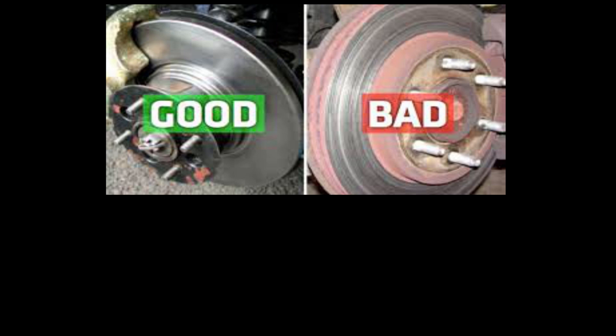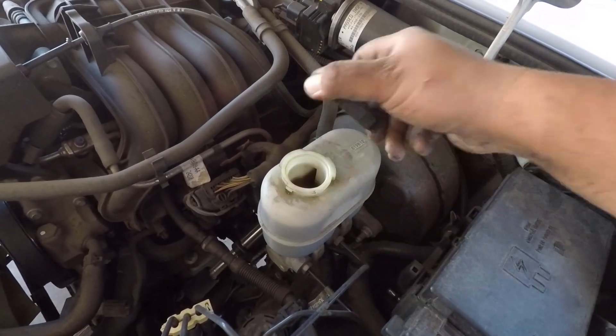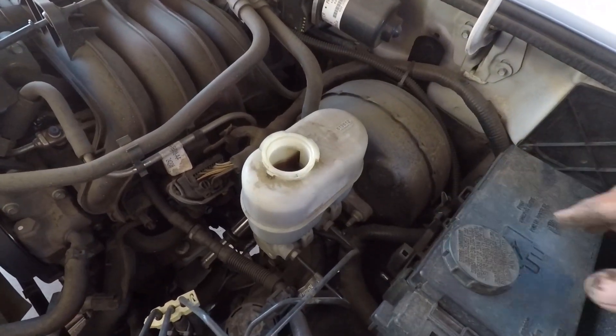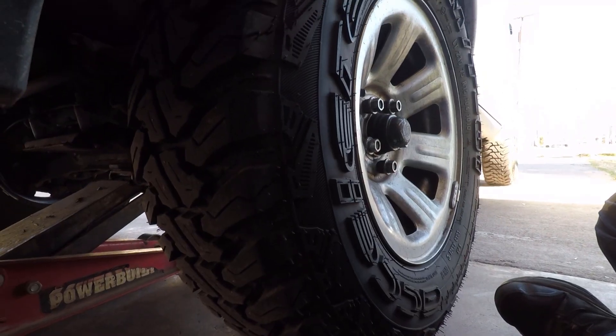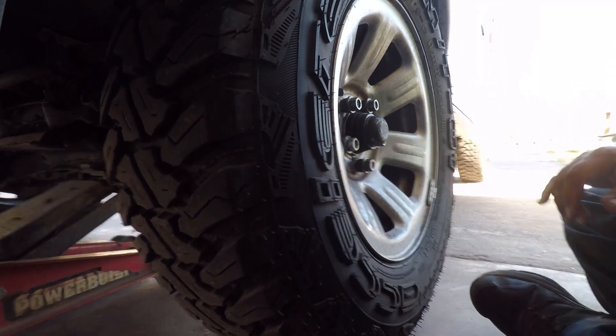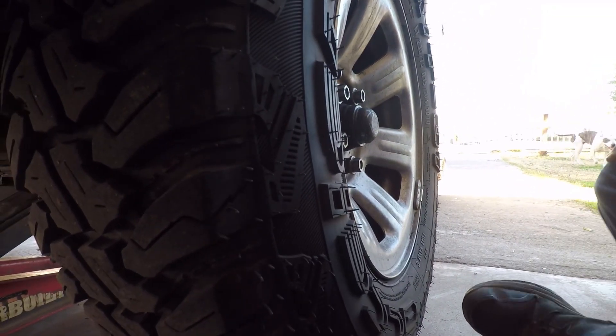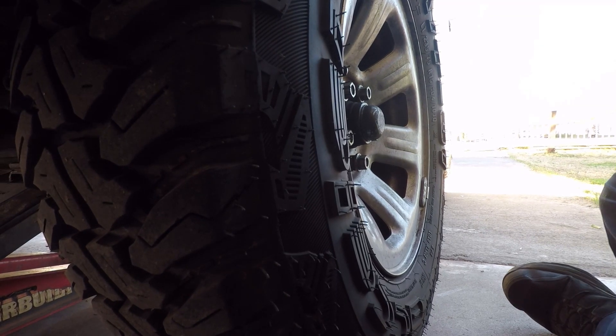You have to take out the brake fluid reservoir cap. That way, when you clamp the caliper, it has enough room for the fluid to go back up there and it's not forcing the lines when you're clamping the caliper.